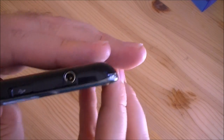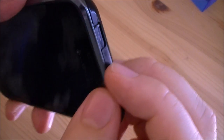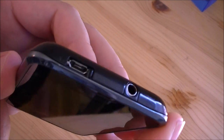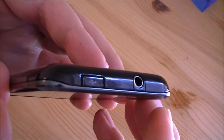Up at the top is your headphone jack. And this is kind of nice — you've got a sliding little door, and that's your micro USB port, which also doubles as the TV out port, and of course charging. And a nice little door clicks back.